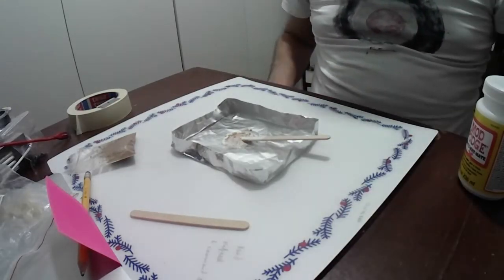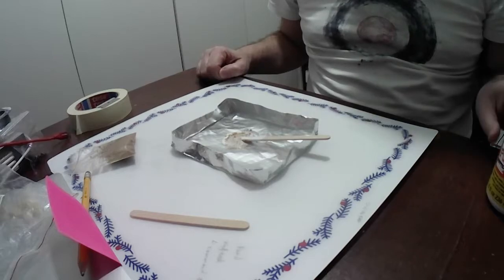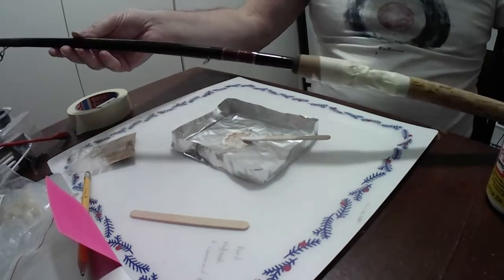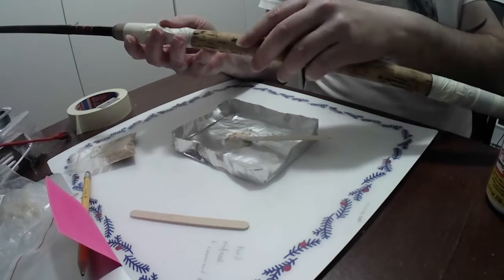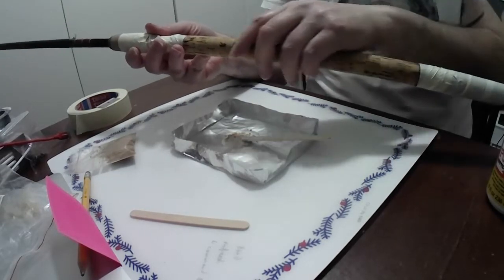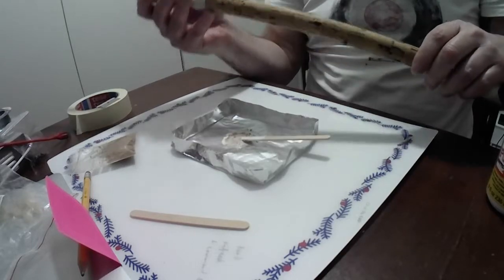I'm going to press on with my project of upgrading and modernising my Shakespeare MAC-2 Boron float rod. I've upgraded the handle, put a modern reel fitting on, and the next phase is to tidy up the cork handle by filling some of these gaps. This is an old rod — about 35 years old — so it's worn, it's shrunk, it's dried out, and I just want to see if I can tidy it up a little bit.